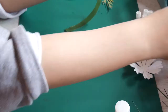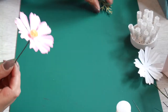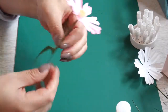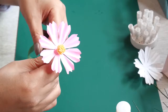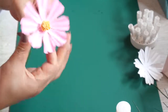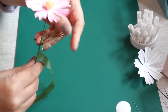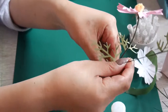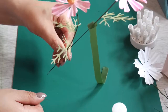To curl everything, I'll be attaching my pieces there. But I was going to show — if you would like to place them in a vase, I would suggest to use a whole wire and three to four leaves. If you have a whole wire, you could also attach a second one somewhere below, just like this — attach them together. That's what you do when you want to place them in a vase.